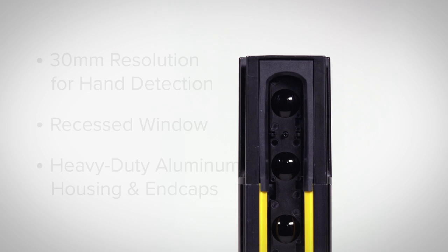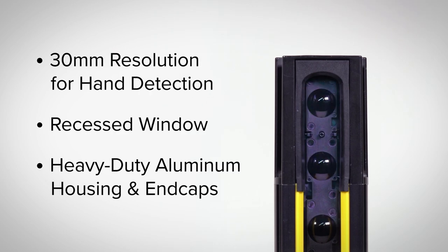The S4B features a 30 mm resolution for reliable hand detection, a recessed window for added protection, and a heavy-duty aluminum housing and end caps.